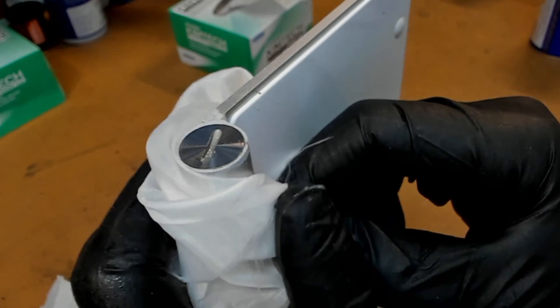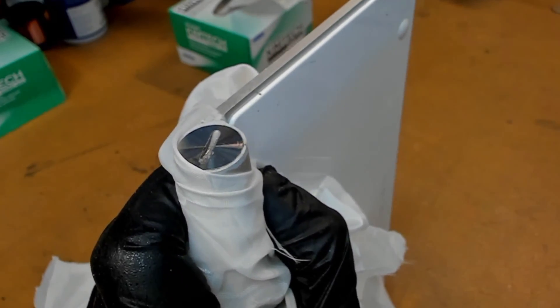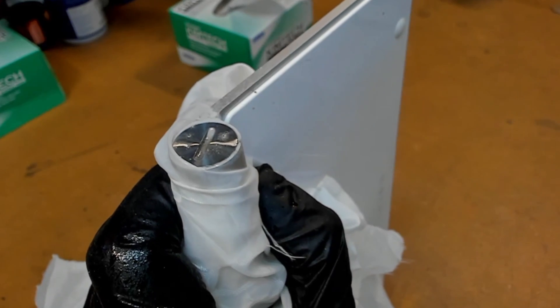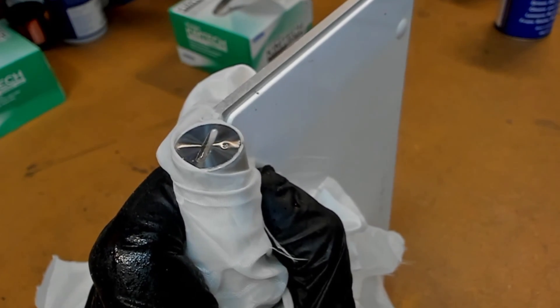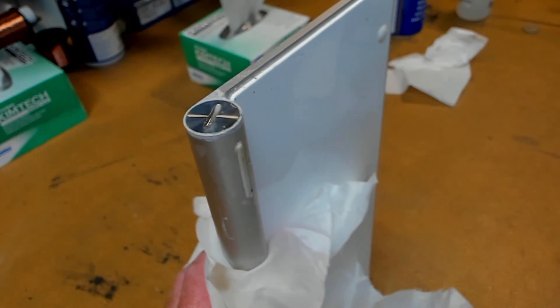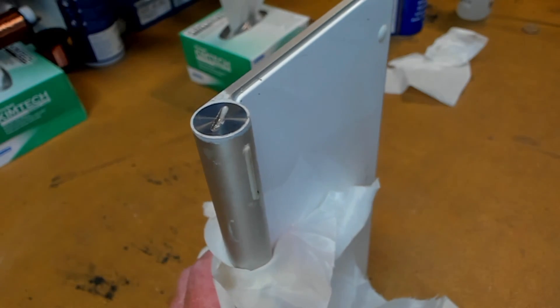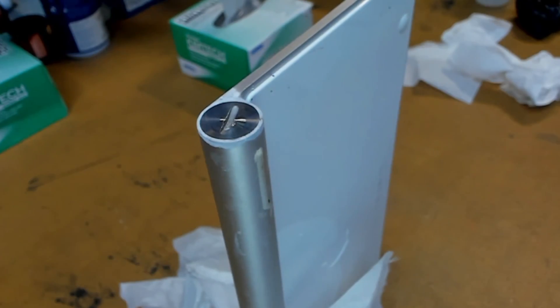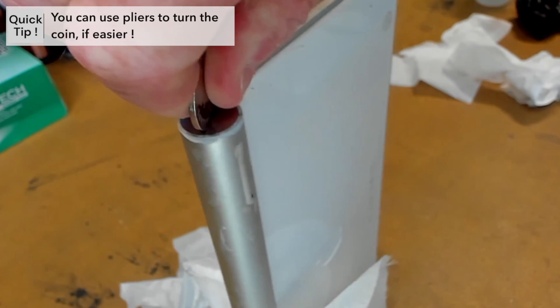We now apply our favourite penetrating lubricant. Get a bit of rag — make sure you're wearing gloves on both hands — use the rag to protect the front of the keyboard and the keys, then apply WD-40 or your favourite penetrant. Some people even use lemon juice. Let that sit and settle for a while. After a couple of minutes, get some more tissue and wipe off the excess WD-40. What we want is that WD-40 to get in there into the threads of the battery cap to loosen things up.